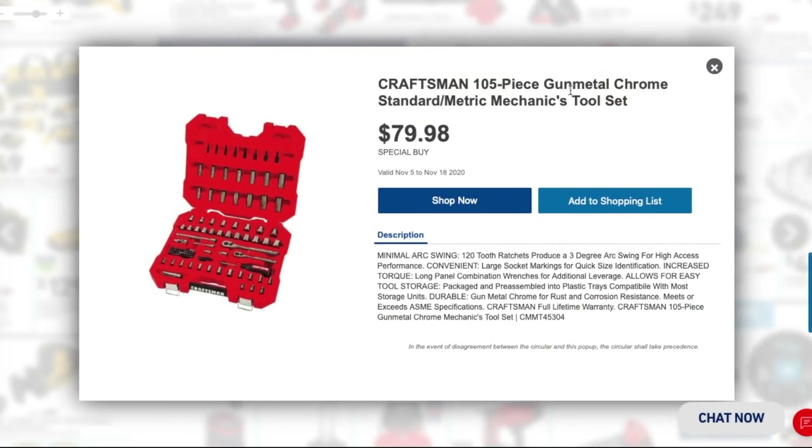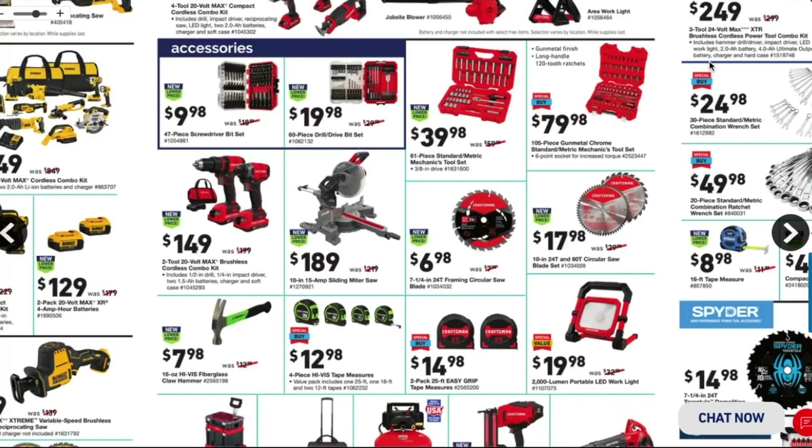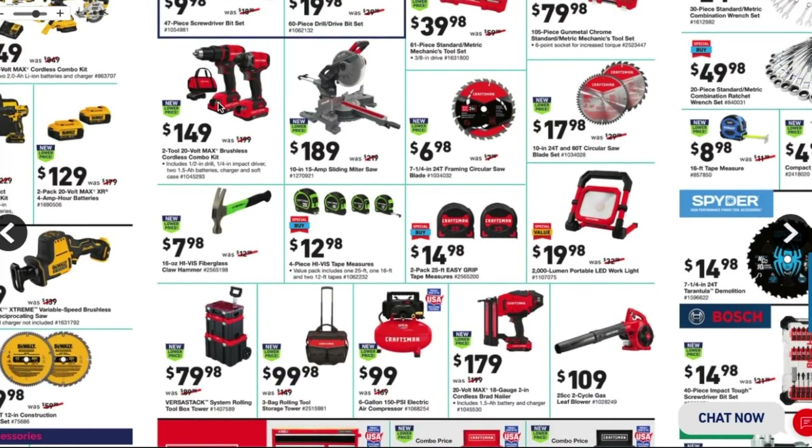You got the Craftsman 105-piece gunmetal chrome standard and metric mechanics tool set for $79.98 — a great deal. You're getting three-eighths and quarter-inch drive sockets, long sockets, regular sockets, extensions, and a bit driver. Not a smoking deal but still great value.